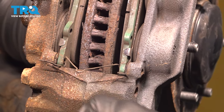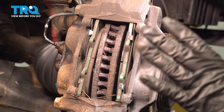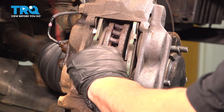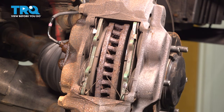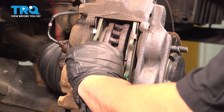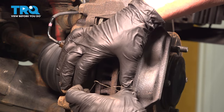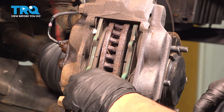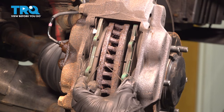Before you remove the anti-rattle clip, this is key — a lot of people do it so quickly they don't pay attention. Look at how this sits. See how the closure part is closest to the rotor — it's not on the outside. Some people take these off and then put it back the wrong way, and that ends up going in and riding on that rotor. The proper way is for this V part to be facing away from the rotor.